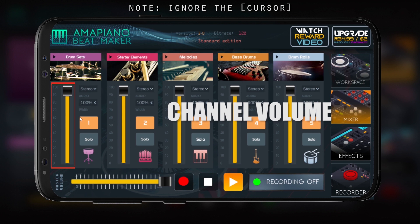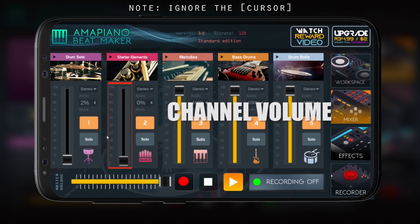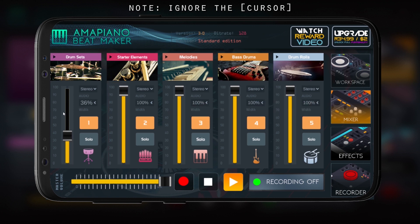The volumes are what you use to level your sounds. If you want to take down the drum sets a little bit or completely, it's up to you — it's made to be creative. You can take an element higher, whatever you want to do.